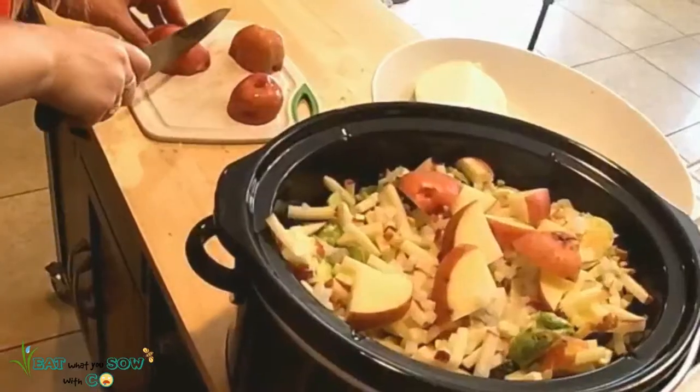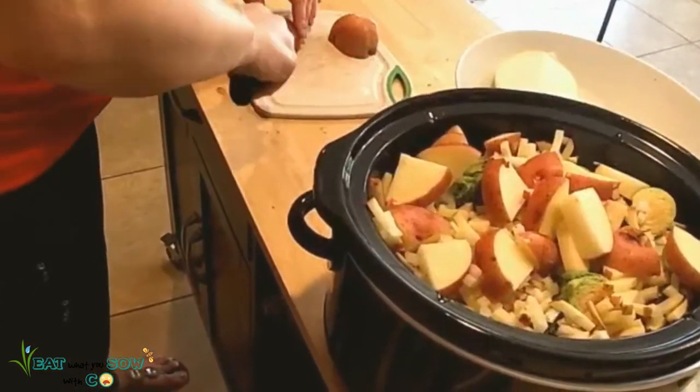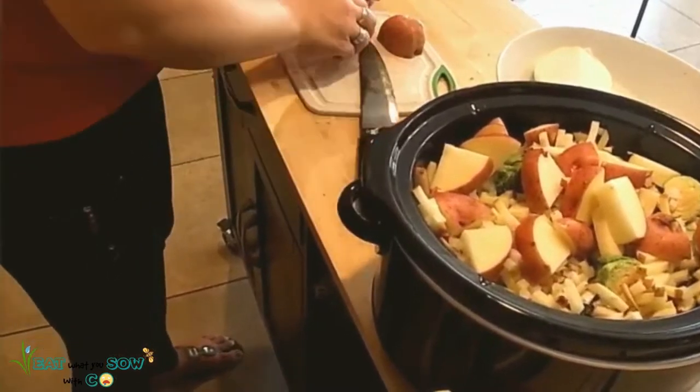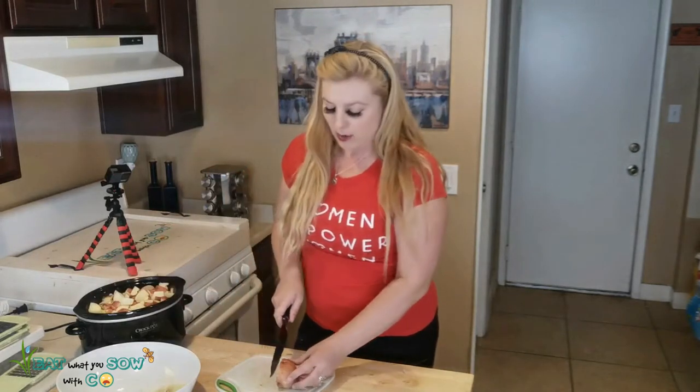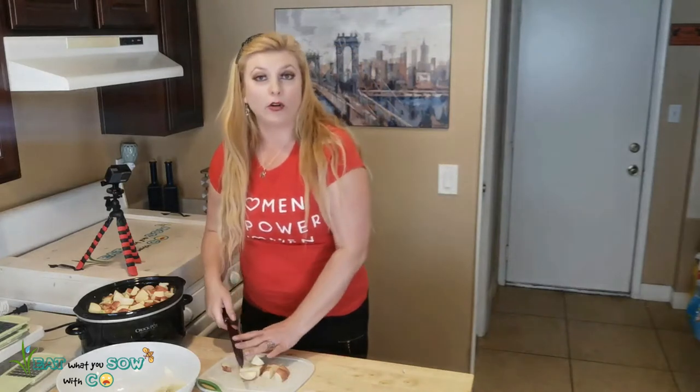Hopefully the potatoes will be cooked all the way through. I've never used a crock pot before in my life. Do you have to put liquid in a crock pot all the time, or can you make stuff dry? I'm going to have to look up crock pot recipes. Now that I'm home, I can do more crock pot recipes — before I was always paranoid the cat would somehow knock it down and start a fire in the house.